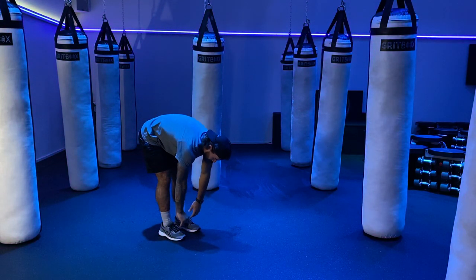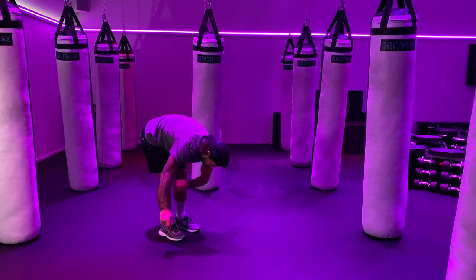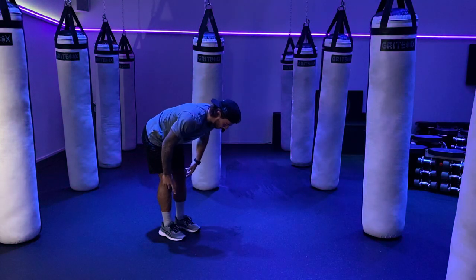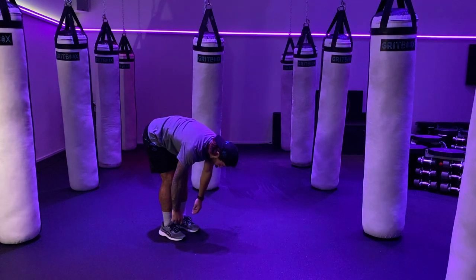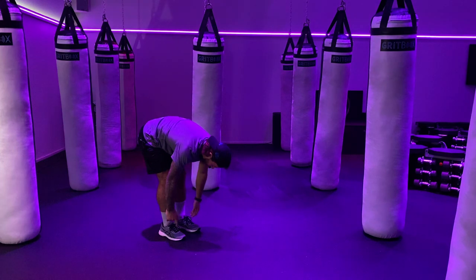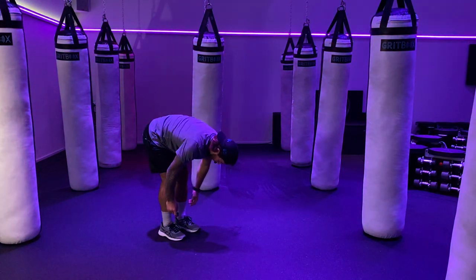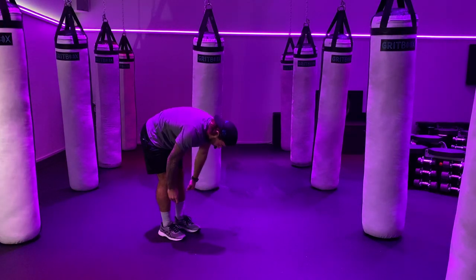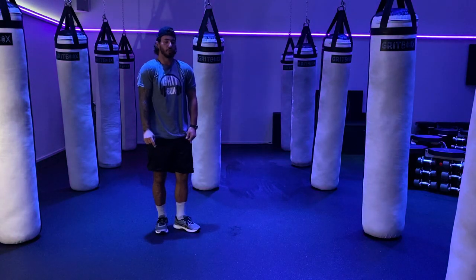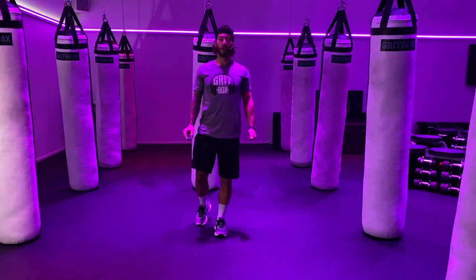Go down and touch your toes, hold it here for a second. Lose all tension, just relax. Breathe in, come up halfway, flat your back. Breathe out, touch your toes. Couple times here at your own pace — breathe in, come up halfway, breathe out, flat your back. Next time, come up all the way, one vertebrae at a time. Right to the back shoulder shrugs — shoulders up, back of the shoulders loose. Forward shoulder shrugs now.